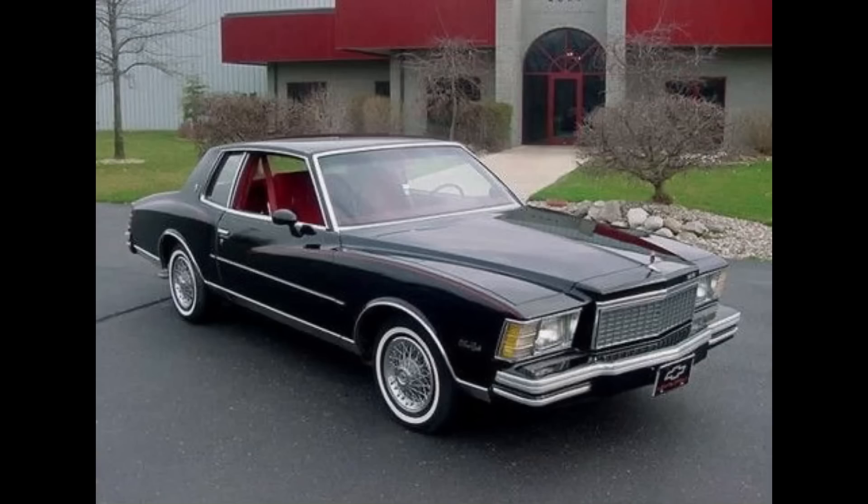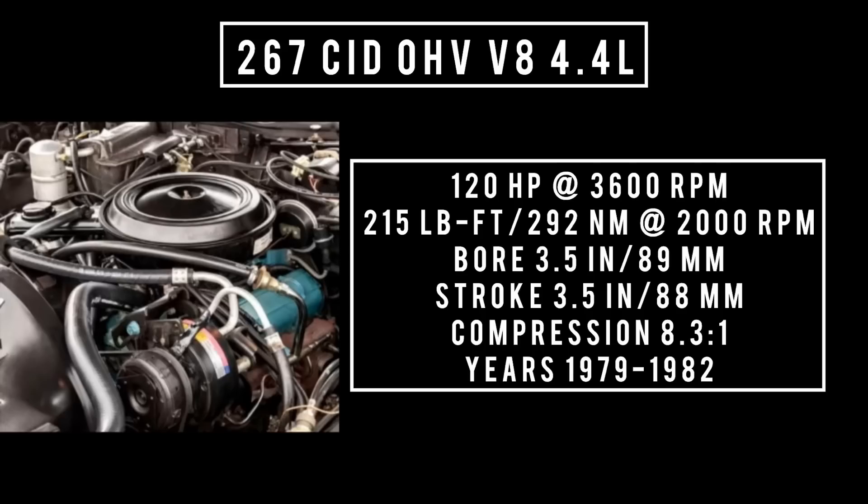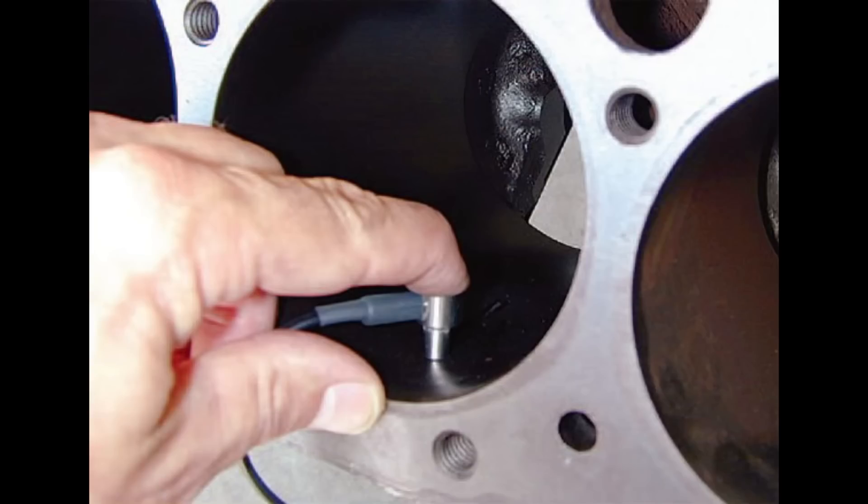Introduced in 1979 for the Monte Carlo and Camaro, the 267 cubic inch displacement overhead valve V8 — 4.4 liters — was the smallest bore of all the small-block Chevys and shared its bore with the 200 V6. It makes around 120 horsepower at 3,600 rpm, with 215 pound-feet or 292 newton meters at 2,000 rpm. Bore of 3.5 inches, stroke of 3.5 inches, compression 8.3 to 1, used from 1979 to 1982. In 1980 the block saw weight reduction, making cylinder walls thinner with lightweight head castings. Blocks from 1980 and newer cannot tolerate an overbore of 40 over, and the heads are also prone to cracking.